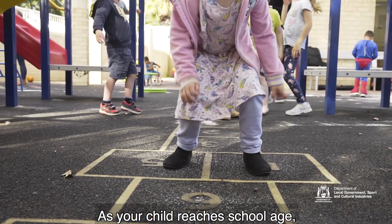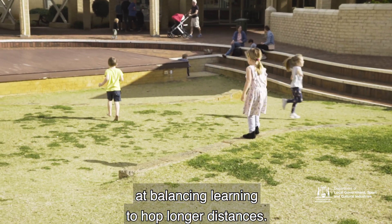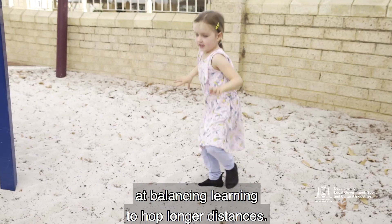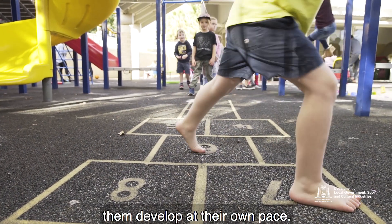As your child reaches school age their hopping skills will continue to develop as they get stronger and better at balancing, learning to hop longer distances. Most of all just have fun and let them develop at their own pace.